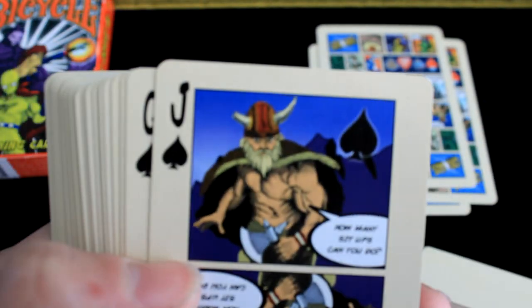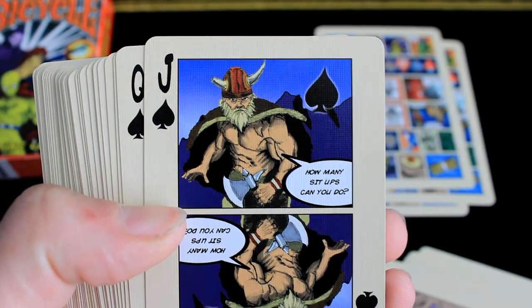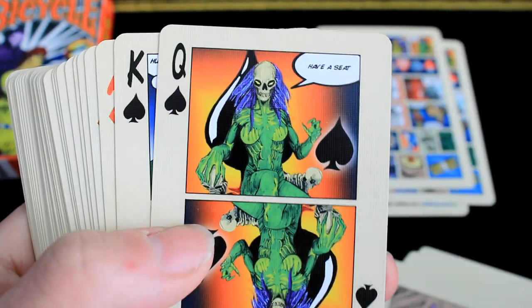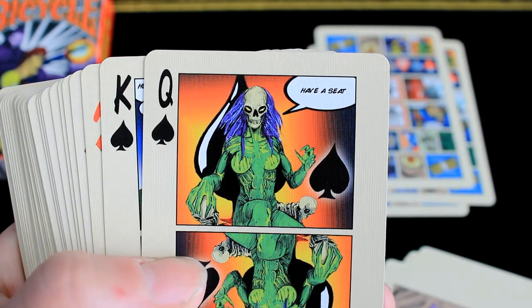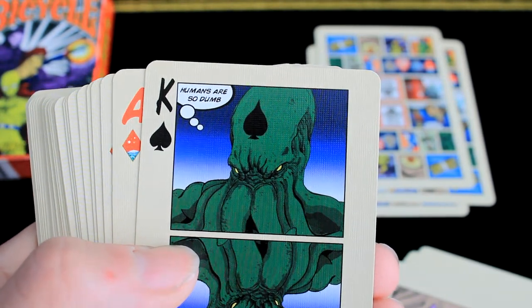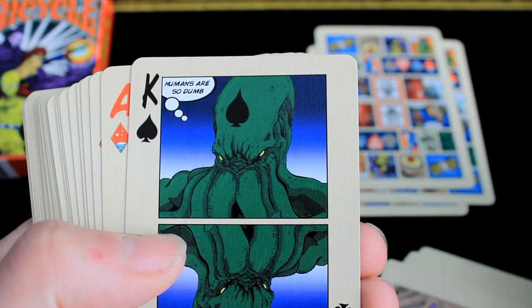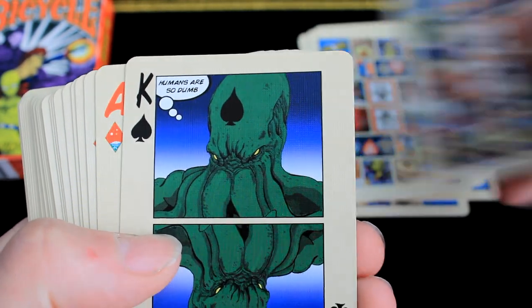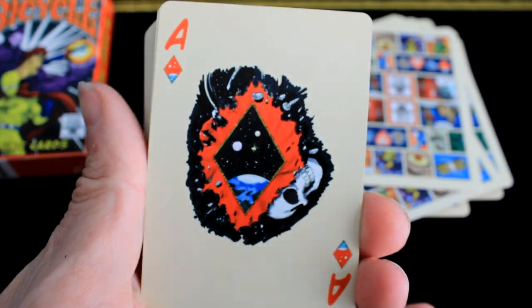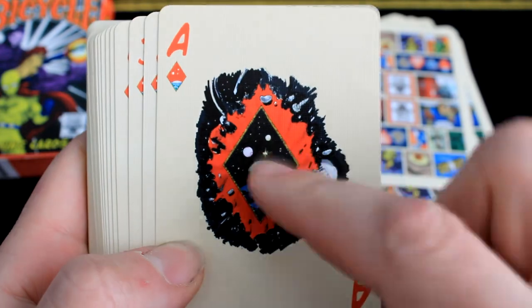There's your jack. 'How many sit-ups can you do?' — that's what the jack's saying. Queen: 'Have a seat.' The king — 'Humans are so dumb, people.' There's your ace of diamonds. Really freaking epic. I do like that card. I think it looks good with the space theme — it's almost like entering a whole new world.